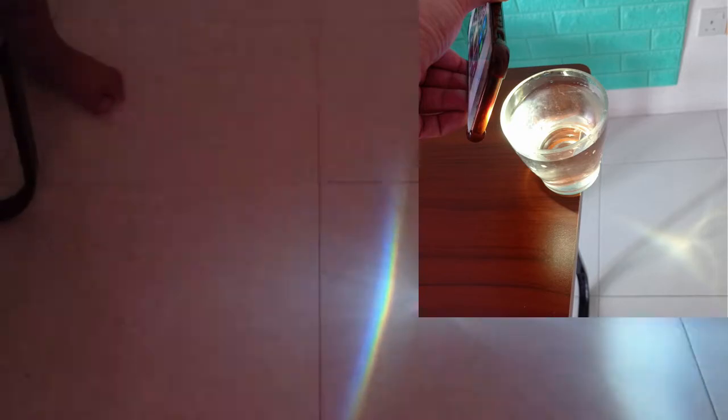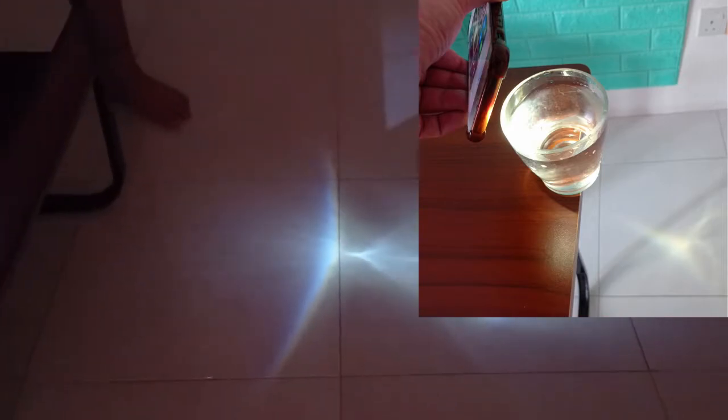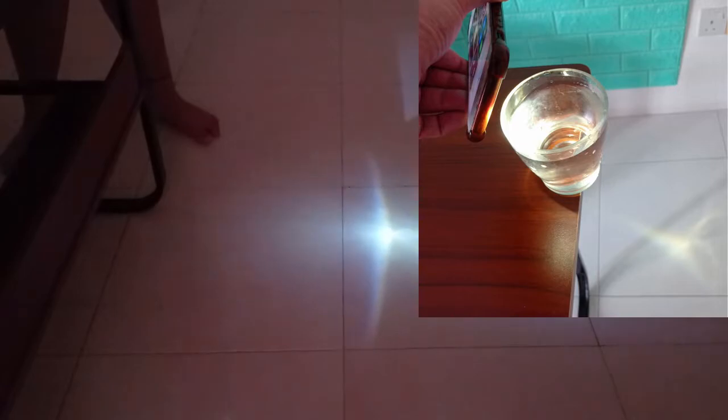Ok guys, so now I'm going to make the rainbow on the floor. Let's see. Wow, you can see it! So beautiful. Wow, now we found two ways. We were successful, we did it. I hope my brother likes it.